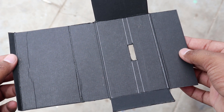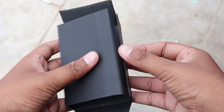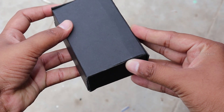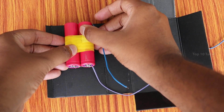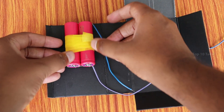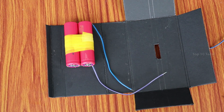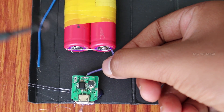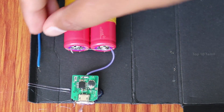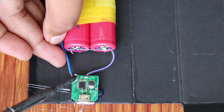We will fix it with a small cardboard. If you have any cardboard, you can cut it into a box shape for the power bank. You can fix it on the front. If you have a glue gun, you can fix it, or use double-sided tape. This power bank circuit goes in front. We can fix it with the plus wire and the minus wire.